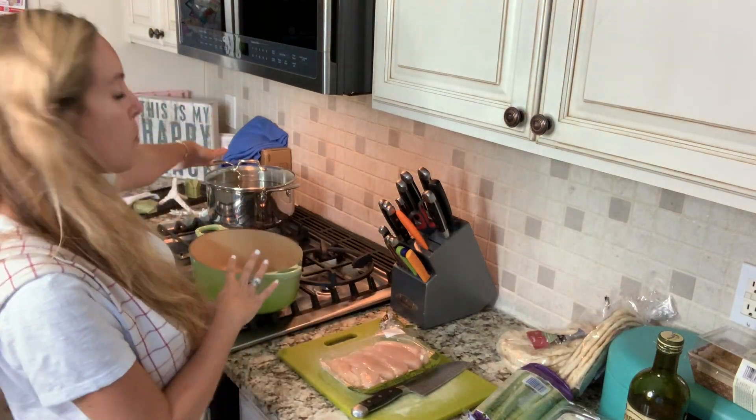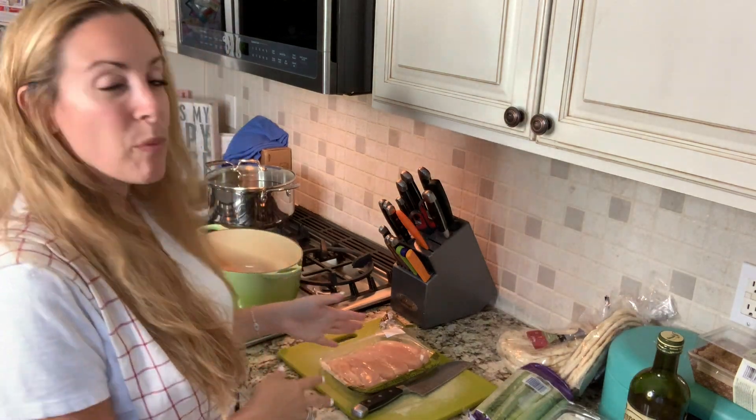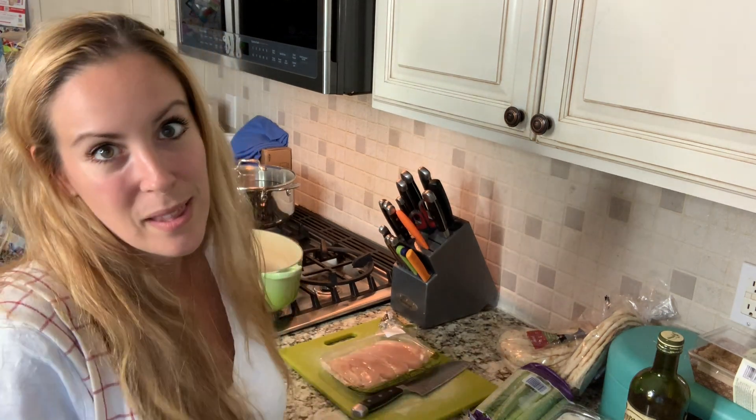So you need two pots going. You need one for your macaroni and then you need one for everything else. The first thing we're gonna do is chop up our chicken and get it diced up really, really small into small chunks and get that in the pan.